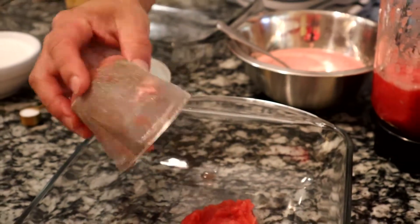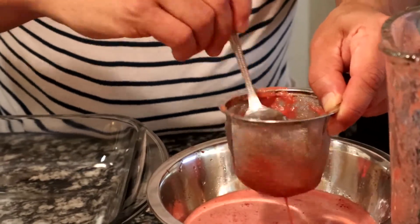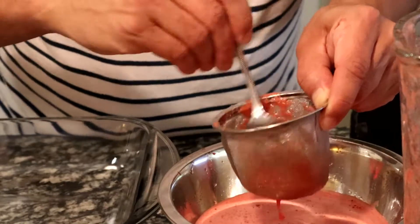What I do is I save the leftover pulp and I freeze it for my dogs. I make them little doggy treats with this watermelon and they love it.